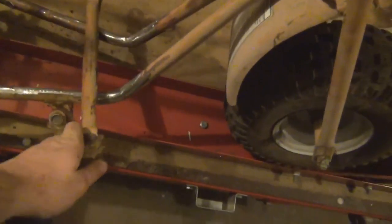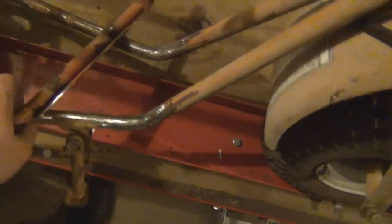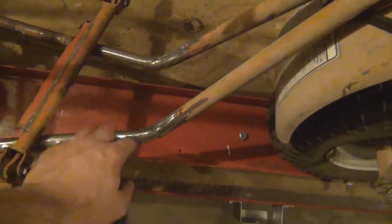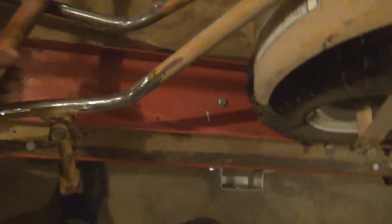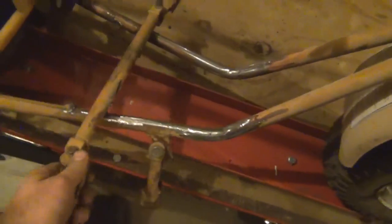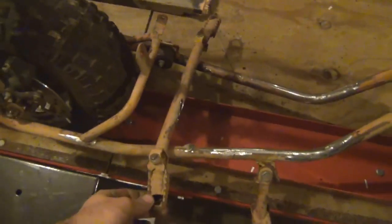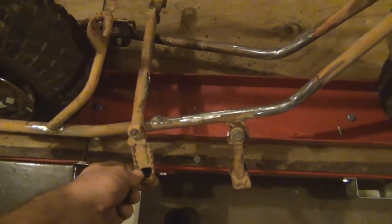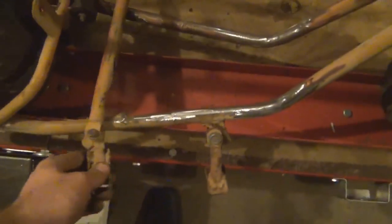We cut out the foot pegs that used to go in here. Those were a real pain to get out because of the way they were welded in, and it left a couple of gaping holes in the down tubes. I had to weld those shut and ground them nice and smooth so it looks like fresh pipe again. These foot pegs are going to get moved somewhere more comfortable where they won't conflict with the front engine mount — probably right about here, near where the shifter on the motor will be, so my toe can flip the shifter.